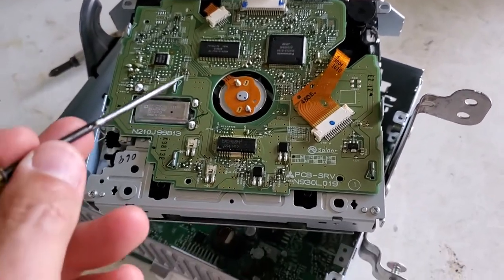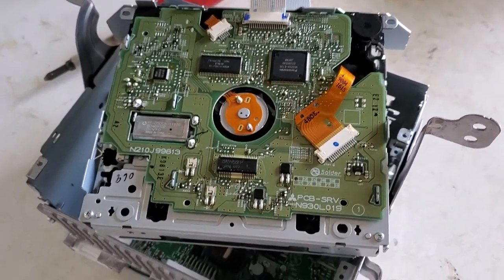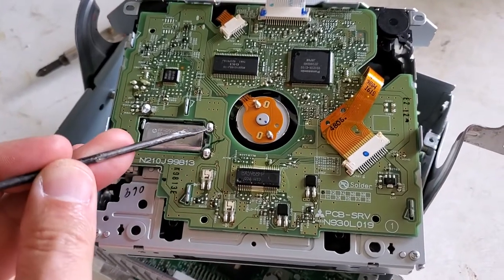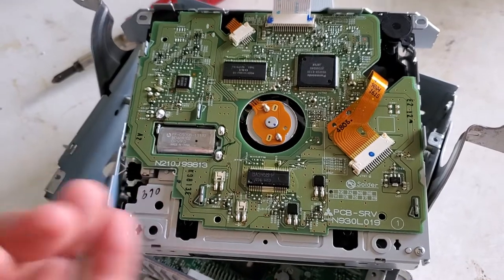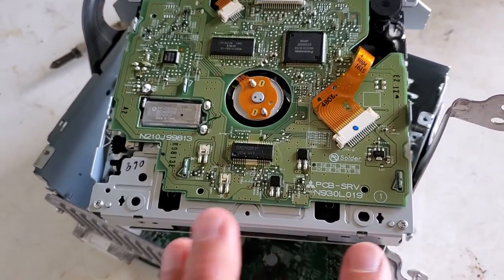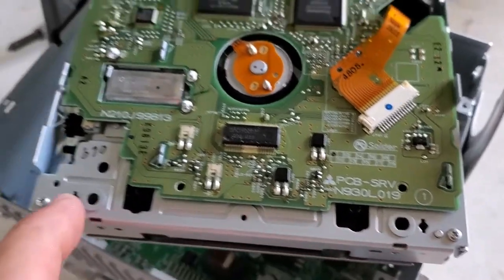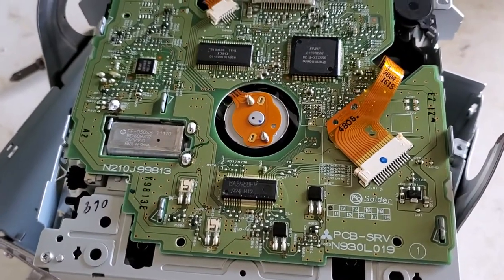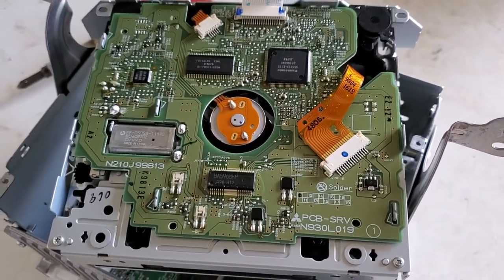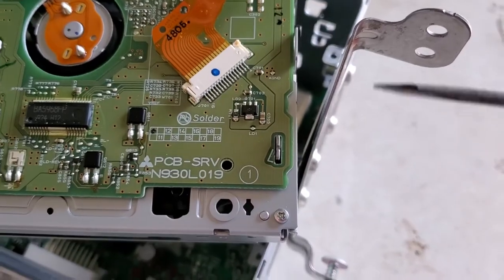...basically all you have to do is unsolder this connector, this connector, and this connector, and the board will be able to be lifted off the metal case. There are about three springs inside that you need to remove, and without doing that it's almost impossible to remove the board.